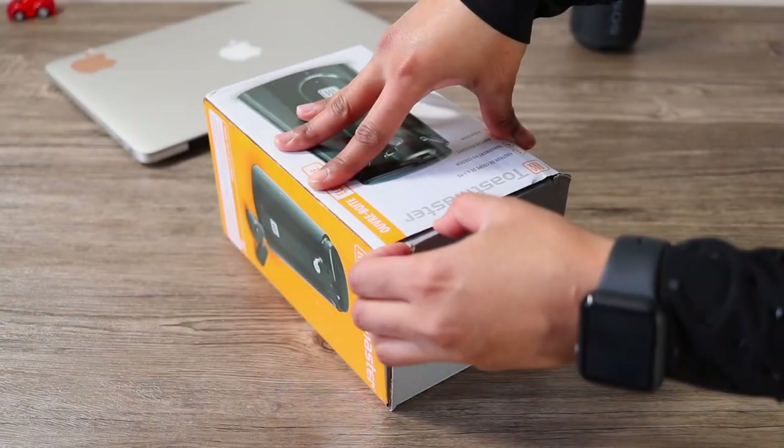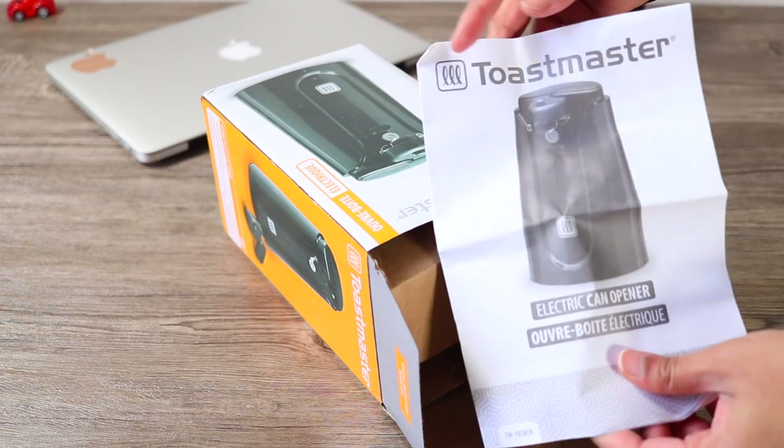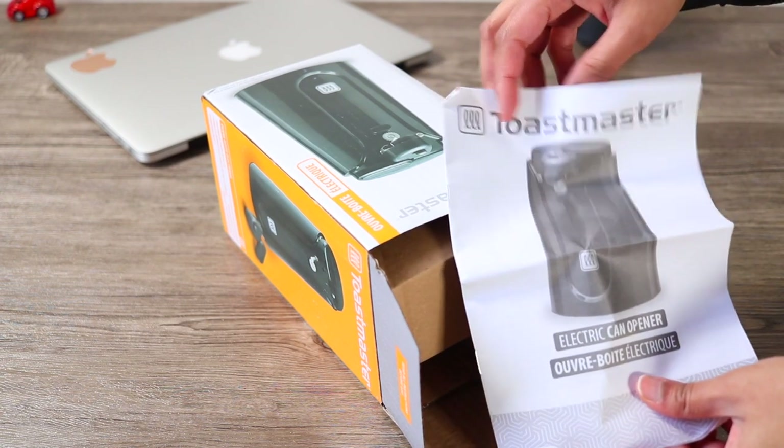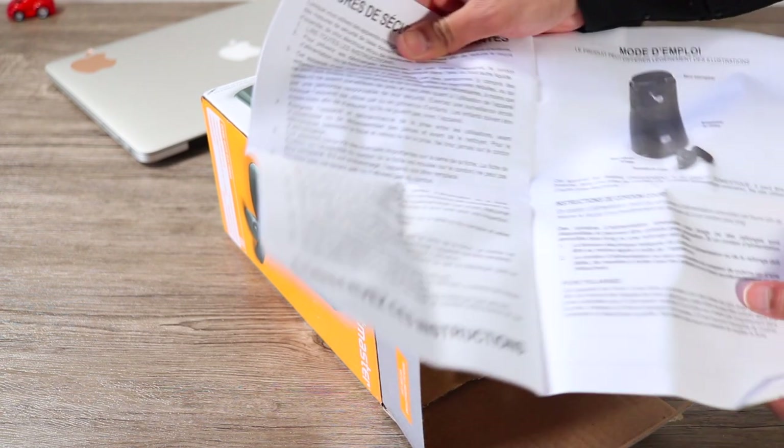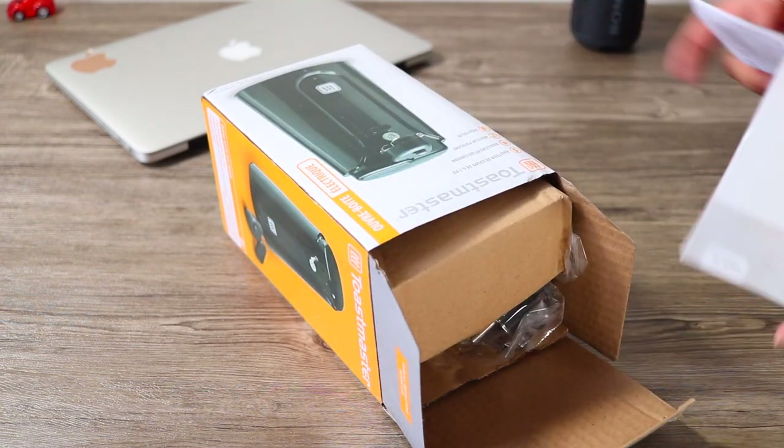Let's open the box. Before we get started, here is the user manual — it's a paper guide. It has all the instructions, care instructions, everything is included inside the box.